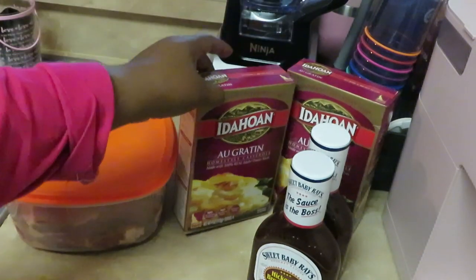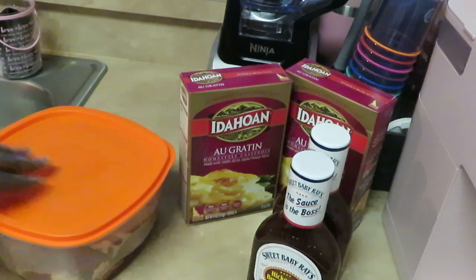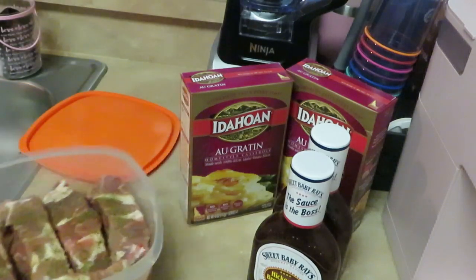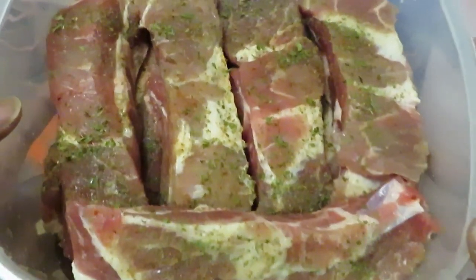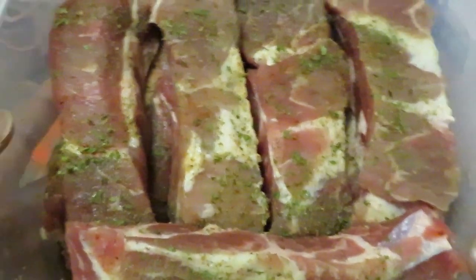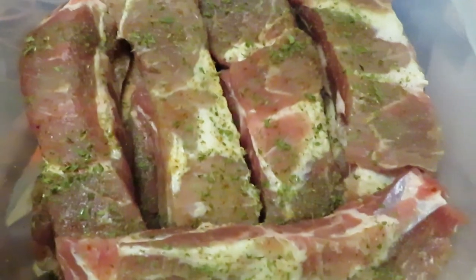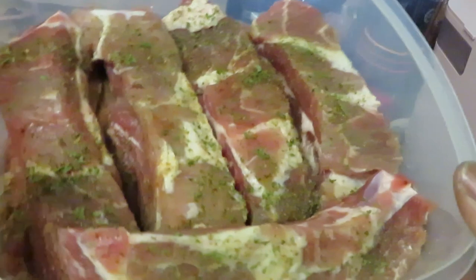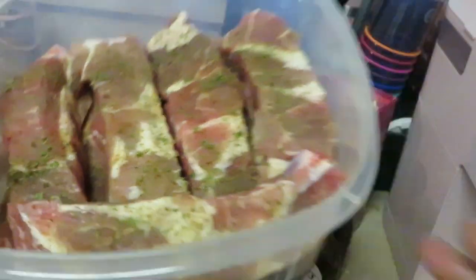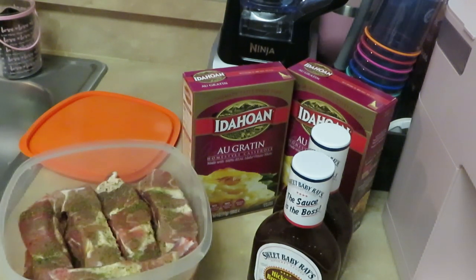Your potato's gotta come from Idaho, y'all. All right, so the main course we have is some barbecue pork. Y'all know I already marinated them overnight — look at them! It's like barbecue ribs without the bones. You can buy them cut up like this section. I got this at my favorite grocery store, Publix. They are nice and seasoned, they smell so good. We're doing some nice oven barbecue pork — barbecue ribs minus the bones.